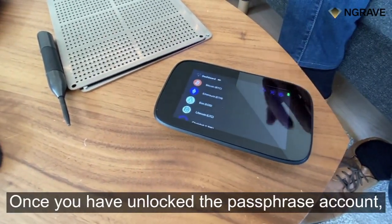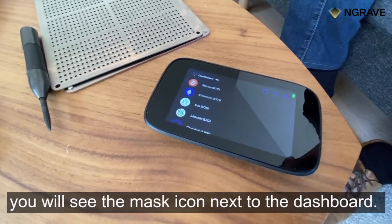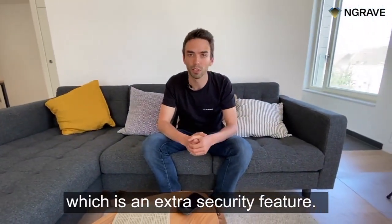Remember, every password will unlock a whole new set of accounts. Once you have unlocked the passphrase accounts, you will see the mask icon next to the dashboard, and every coin now has different accounts with different addresses, which is an extra security feature.